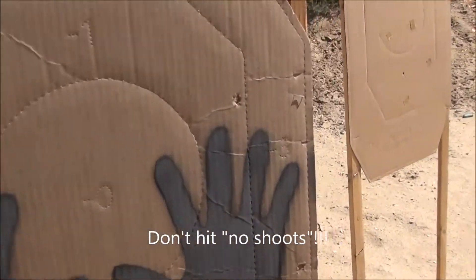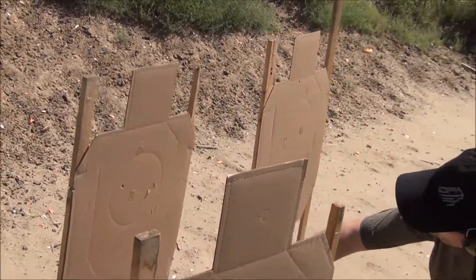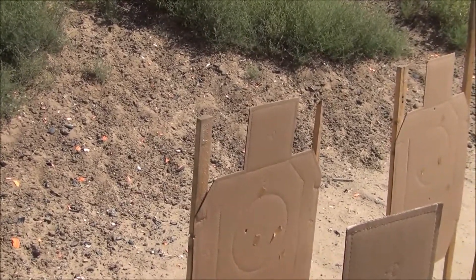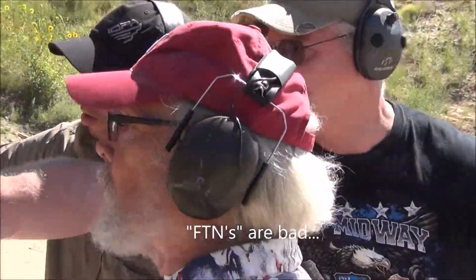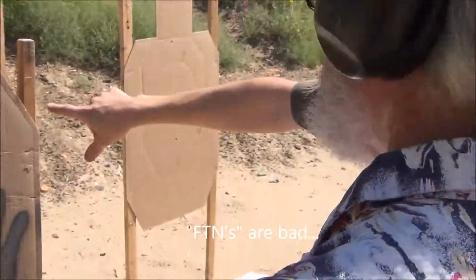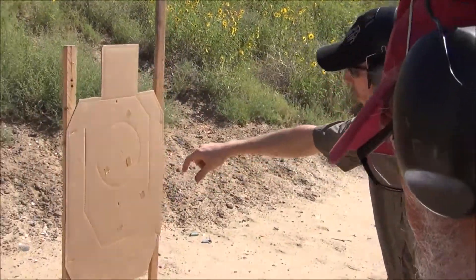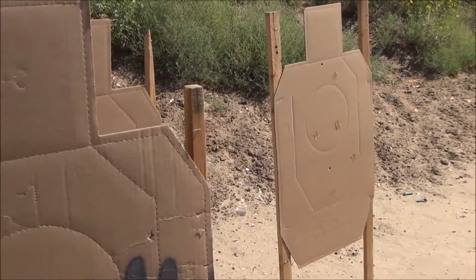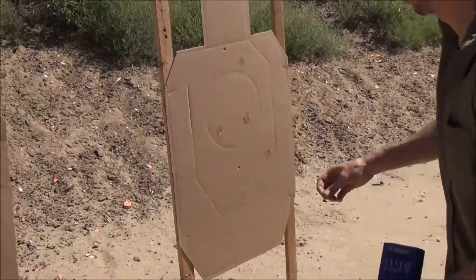One, zero. Here's that other shot — yeah, five, five. There's no FTN because he's got one in the A zone, he's got one in the middle. So it's just five. That was this one here that went through the other one — one hit on a no-shoot and a five on that target. And this one's a two. Five and a two. Eight targets scored.